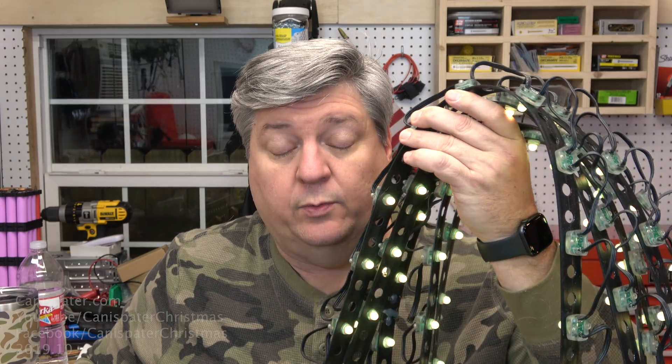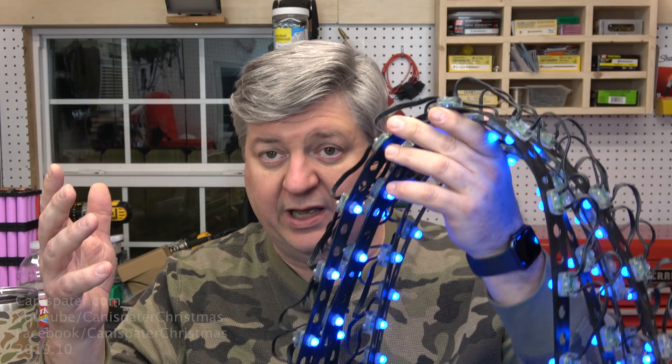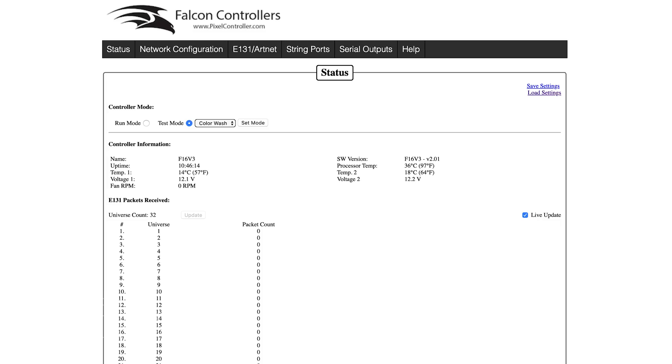We are now at the point where we have 132 pixels in one string. Actually, I have two strings of 132 pixels, so we need to find the midpoint and cut there. I could just put the two ends together and find the midpoint, but what's the fun in that? So we'll let the pixels tell me where the middle point is. In order to do that — 132, half of that is... Hey Siri, what's half of 132? One divided by two times 132 is 66. So, 66 pixels — we have to set the controller.